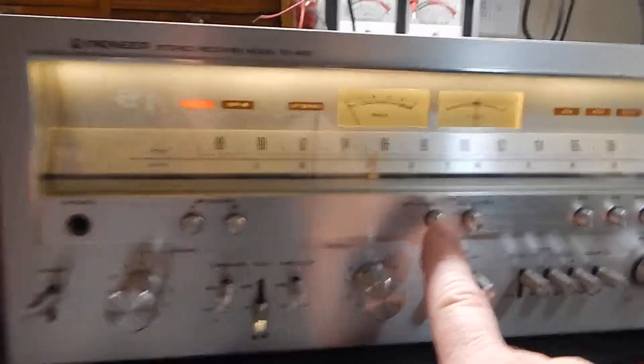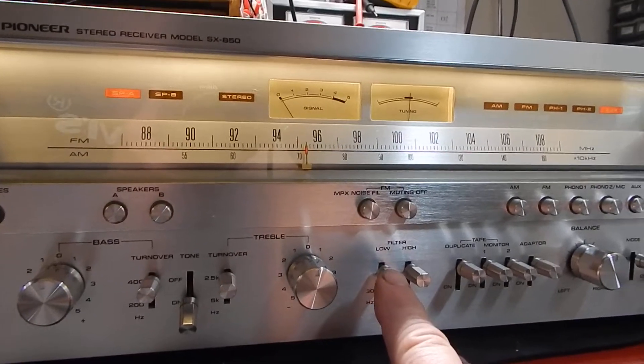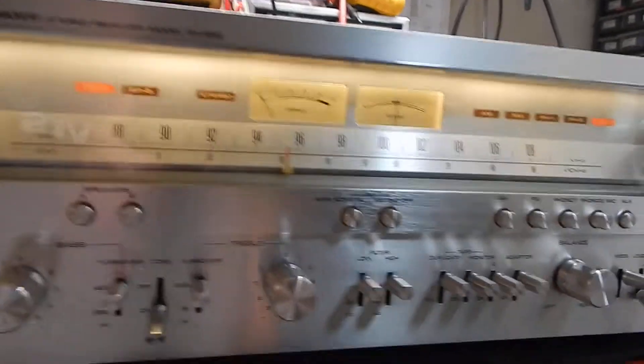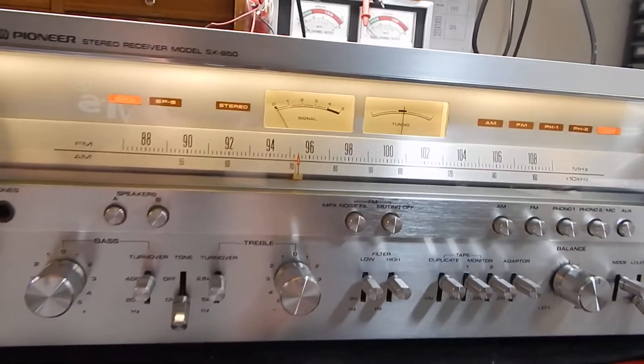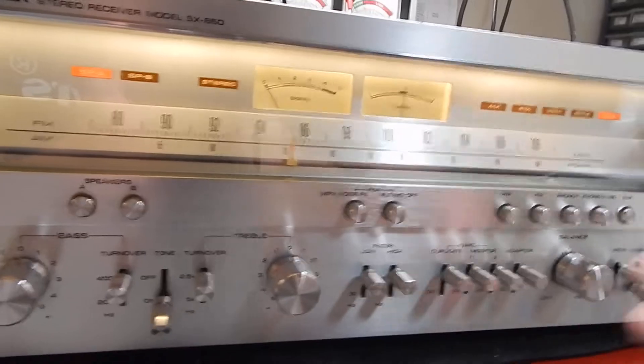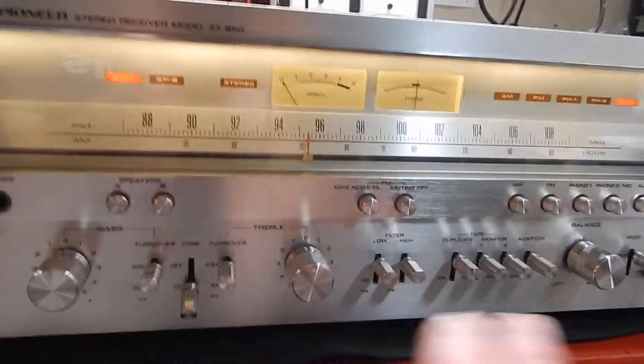It has your tone on/off, your different frequencies — 400 and 200 — very nice sounding. It has your muting on/off, your MPX filter, your low and high filters. Very nice, very nice unit. I'm gonna sit back and listen to it. Any questions, please email.